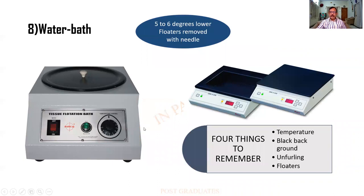And this is the hot plate we have been talking about — it should be about 5 to 6 degrees less than the melting point of wax. And there is a water bath with regulators for the temperature. You will have to adjust the temperature to about 4 to 5 degrees less than the melting point of wax. It is black in color so that when the tissues are floated, they can be visualized very quickly. The warmth helps in the unfurling of the sections when they roll, and floaters can be identified and should be removed with a needle.